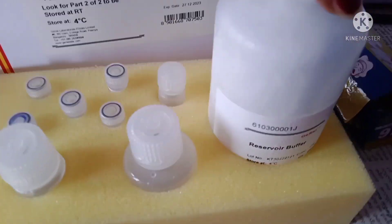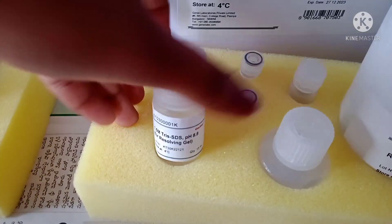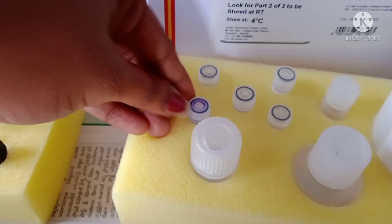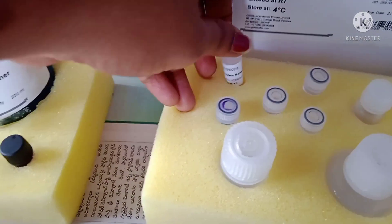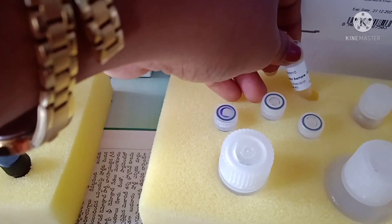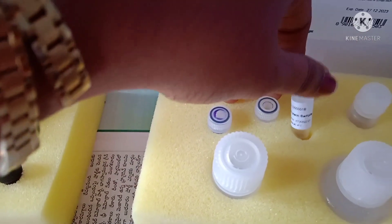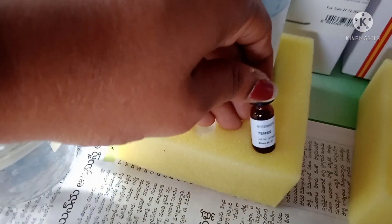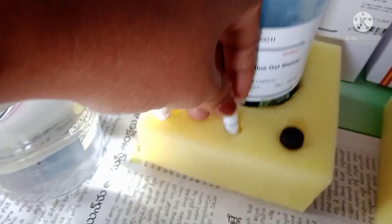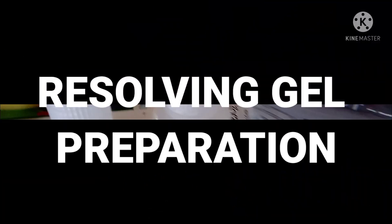Let's see what chemicals are present in the kits. Part One contains the reservoir buffer, 30% acrylamide, SDS with pH 8.8, a sample loading buffer, protein samples A, B, and C, and a protein marker. Part Two contains TEMED, APS (ammonium persulfate), and Coomassie Blue stain, which is going to stain the separated proteins.